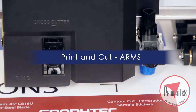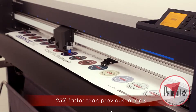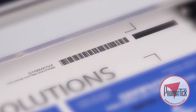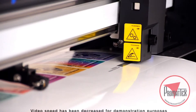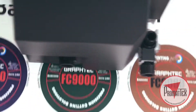The GravTech FC9000 reads registration marks and accurately contour cuts designs output from any printer. The newest feature of ARMS is the addition of the Datalink barcode system. Barcodes may now be generated and printed as part of the design. Designs are then read by the FC9000, which automatically loads cutting information and processes print and cut jobs.